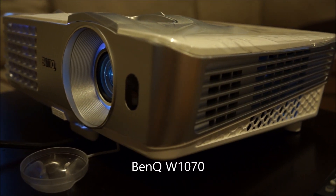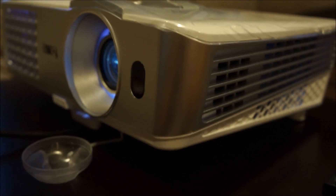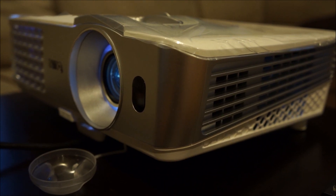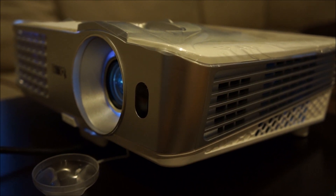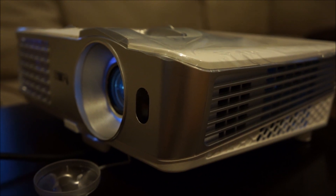BenQ W1070 fan noise. This is in cinema mode for picture and eco mode for lamp.